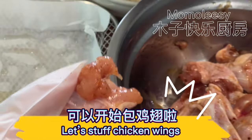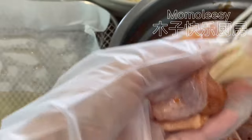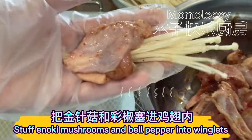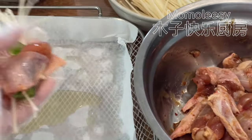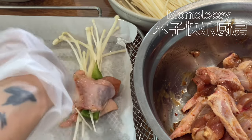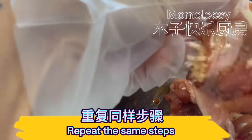Let's stuff the chicken wings. Stuff enoki mushrooms and bell pepper into the winglets, just like this. Repeat the same steps.